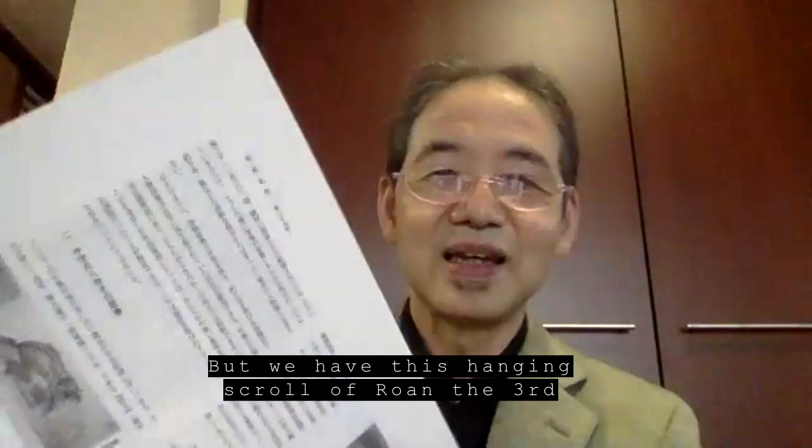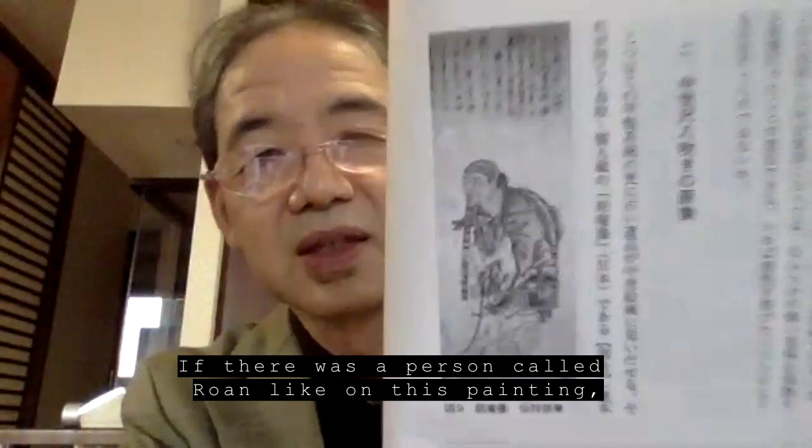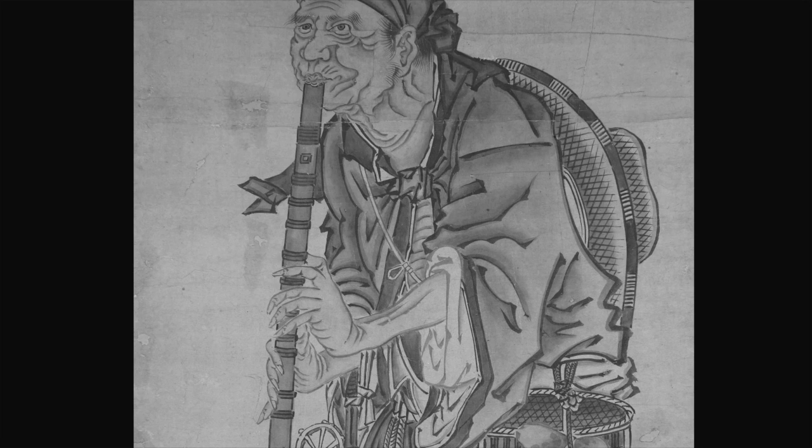信頼できる中世のテキストにそういうことは一切出てこなくてですね、江戸時代になってから出てきます。そういう時に気になるのがそのロワンという人物でありまして、先ほど言った中国から伝えたと言われるその北東国師の弟子の一人がロワンだというふうに言われています。ところがそのロワンさんは実在するんですね。テキストに中世のテキストで実在しまして、2代目・3代目ぐらいまでいたことが分かります。